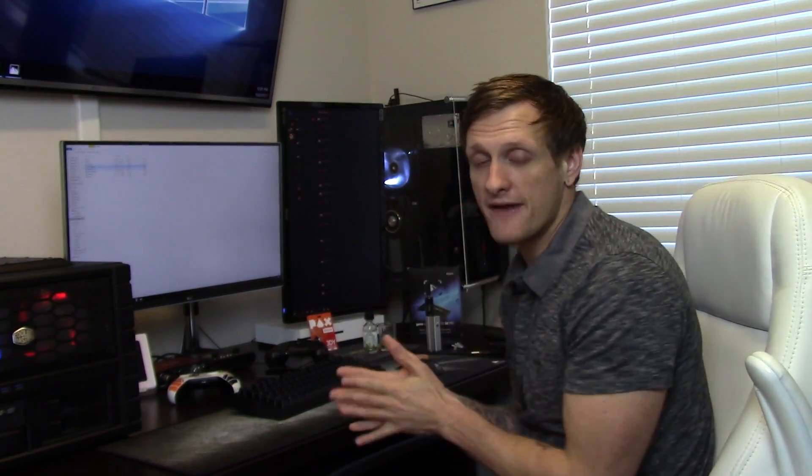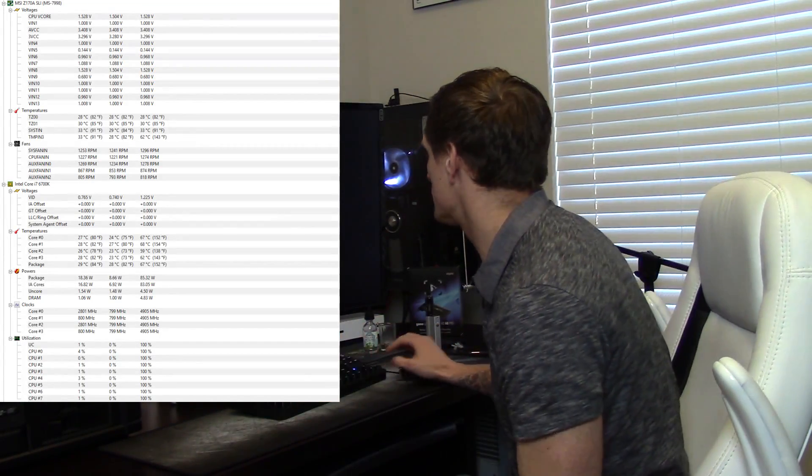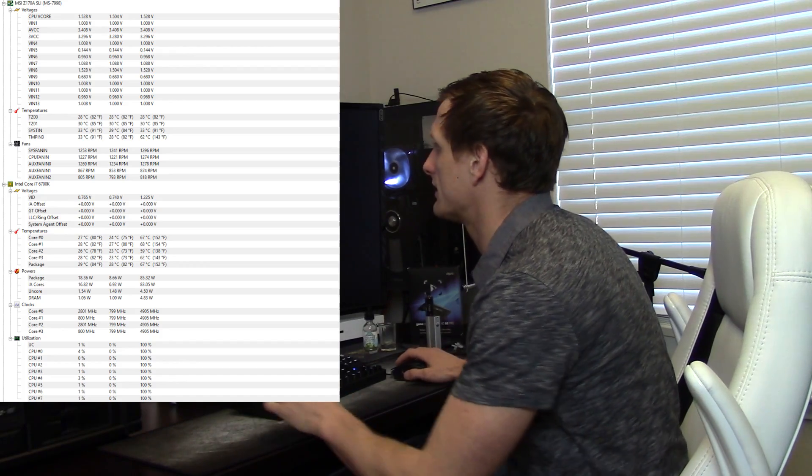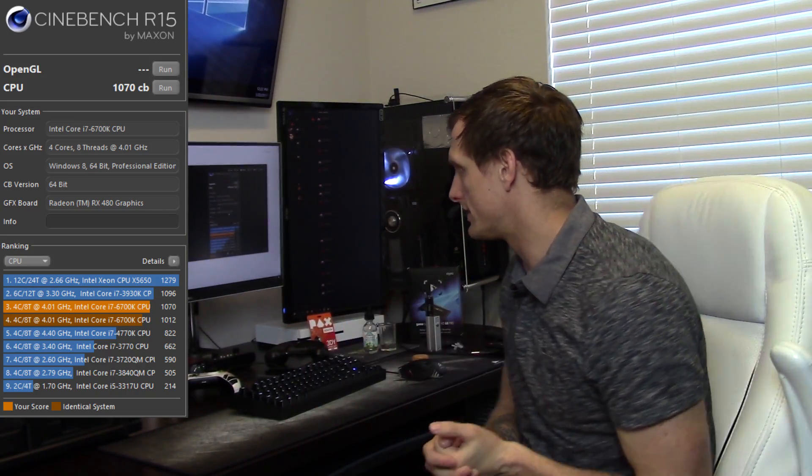Because we dropped temperatures so drastically, we could increase voltage up to the board maximum of 1.55 volts and push the overclock further. Before the delid the CPU was unstable at 4.6 gigahertz; after the delid I was able to get up to 4.9 gigahertz at 1.52 volts. Temperatures only went up two degrees Celsius — from 65 to 67 degrees Celsius — and Cinebench went from 1012 up to 1070, which rivals some extreme processor scores like the 3930K.